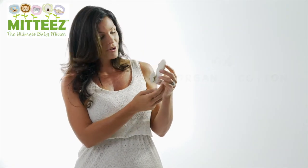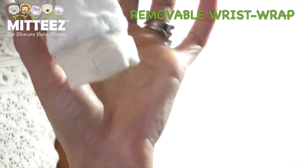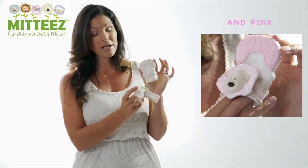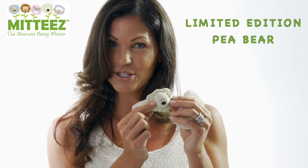Another great part of this teething mitten is it's removable, so it's very easy to sanitize. Busy mums, you'll absolutely love this product! It comes with a character — this is our limited edition Pea Bear.